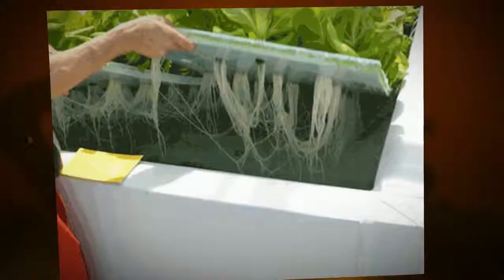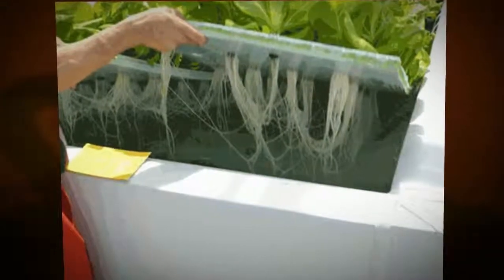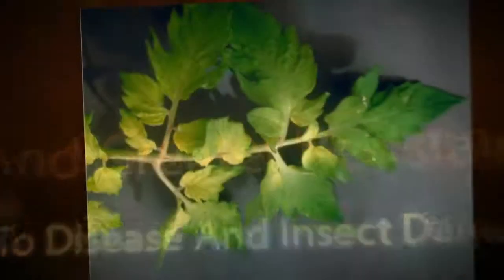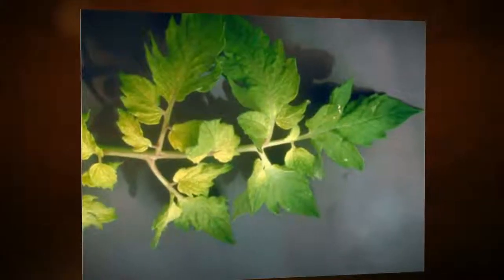When used as a rooting solution for cuttings, it will provide strong and vigorous development of roots, giving the cuttings a superior chance of surviving. When used as a general organic nutrient or soil treatment, the solution encourages stronger, healthier plants that have a greater resistance to disease and pests.